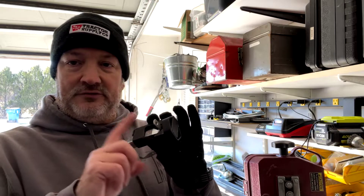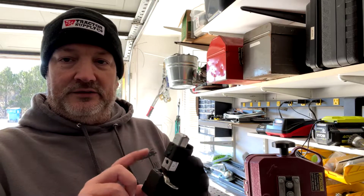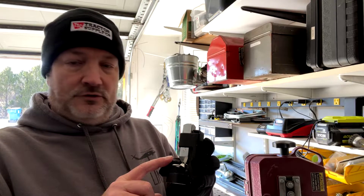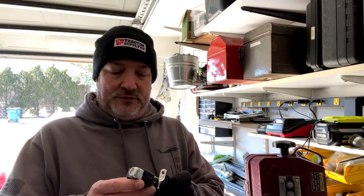I made the actual four gauge and two gauge cables using lugs and cable that I got from Pacer Group, and this hammer crimper that I got at Northern Tool. It's about $20, and I wanted to see how it did.